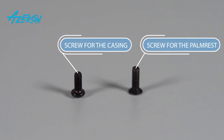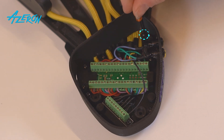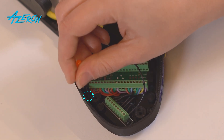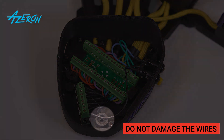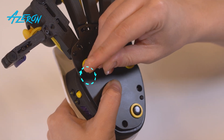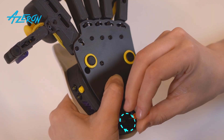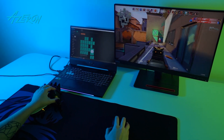Once everything is working, screw down the casing. Be sure not to mix up the screws for the casing and the palm rest. Carefully screw down the palm rest and make sure you do not squeeze any wires. Enjoy your keypad and the new palm rest.